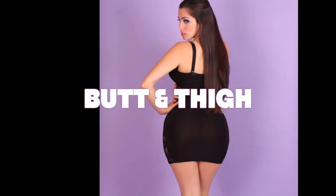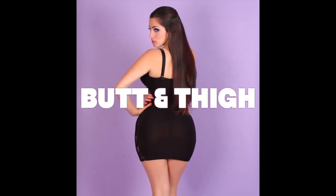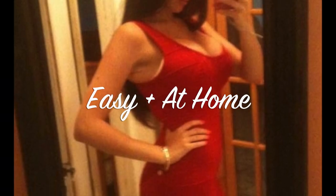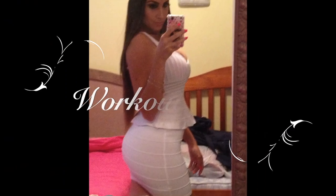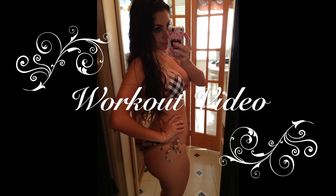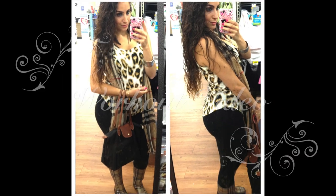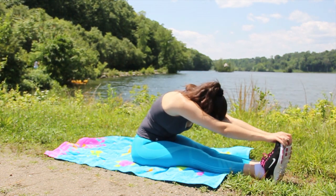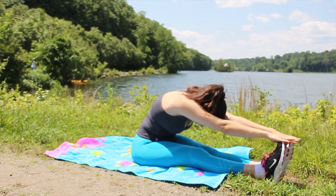Hey guys, my long-awaited at-home butt and thigh workout video is finally here. I've always had wide hips and a big chunky booty since I was a little girl, but regardless if you have a bigger or smaller back size, a little bit of exercise will help to lift and shape whatever size booty you have and make it look 10 times better. So I've got 7 easy at-home workouts today to help you reach your beautiful booty goals.